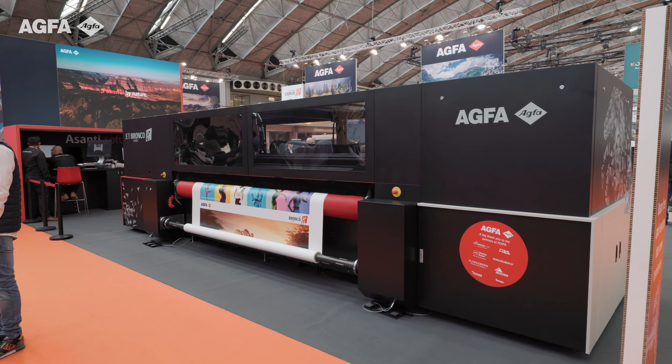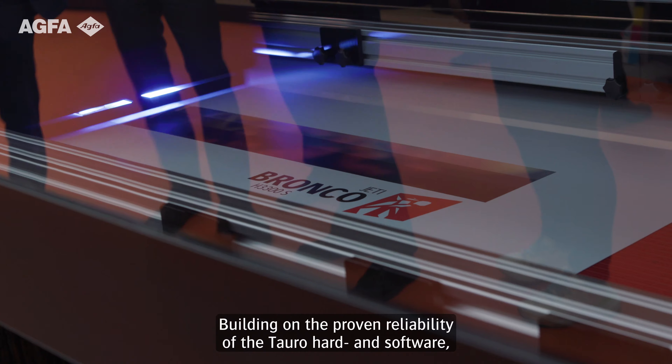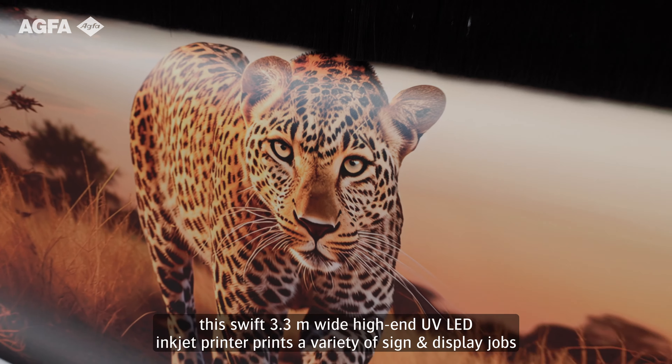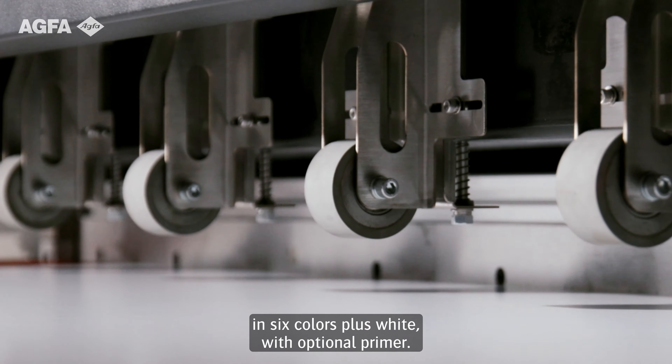With the hybrid JETAI Bronco H3300, Agfa adds another power horse to its assortment. Building on the proven reliability of the Taro and hardened software, this Swift 3.3 meter wide, high-end inkjet printer prints a variety of sign-and-display jobs in 6-color plus white with optional primer.